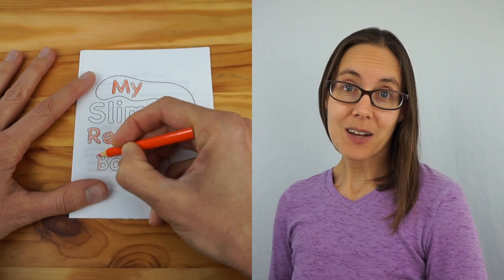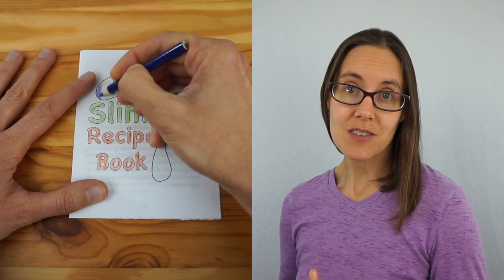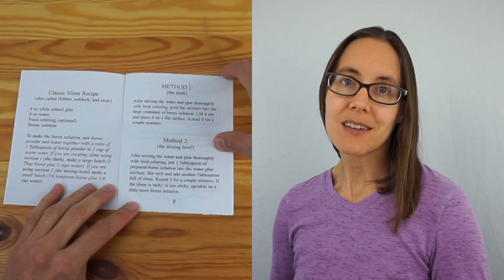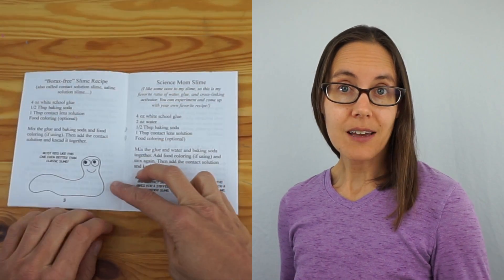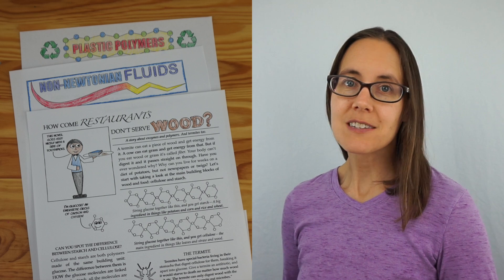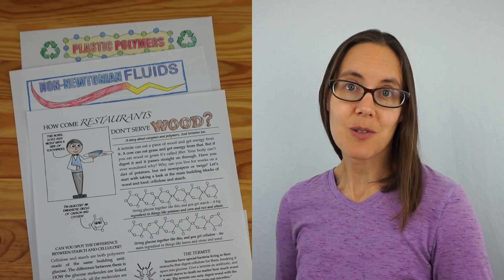Thanks for watching, and thank you to everyone who requested a slime video — my own kids had a lot of fun helping me make it. If you'd like to download a foldable book with instructions for how to make each type of slime from this video, head over to my website — there's a link in the description below. You can also get worksheets and coloring pages that talk more about non-Newtonian fluids, polymers, and some of the cool science that goes along with slime. If you have other topics you'd like me to address in future videos, let me know in the comments. Work hard, grow smart, and I'll see you next time.